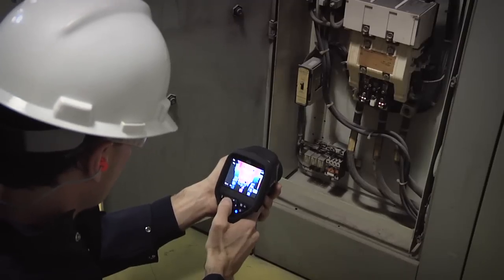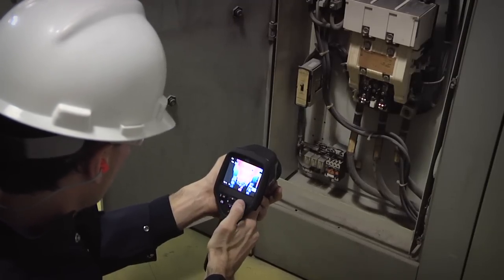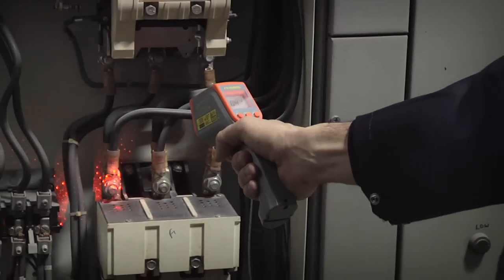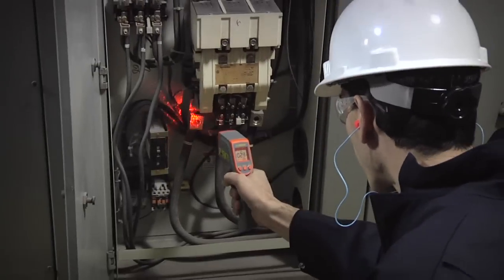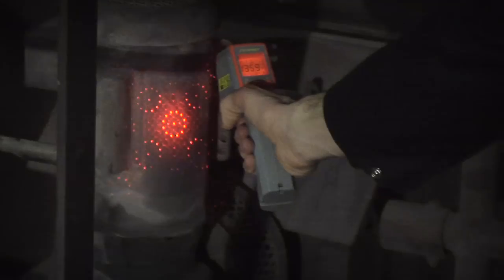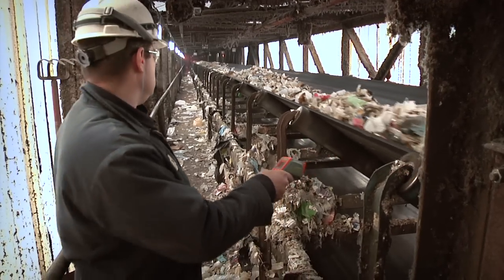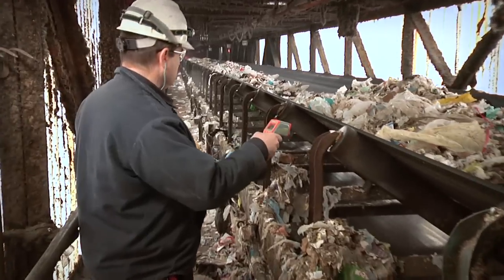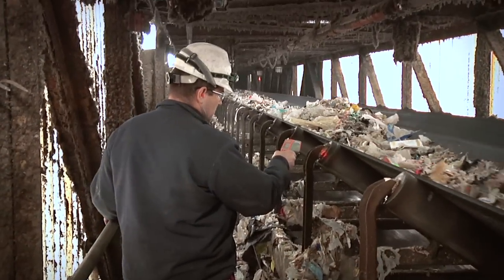In this video, we will look at the advantages of a thermal imager over a spot thermometer. In order to check the temperature of various components using a spot thermometer, you must scan all the surfaces of each component individually. Also, depending on the distance-to-spot ratio of your spot thermometer, you may have to be in close proximity to your components to get an accurate temperature of one particular spot, which makes scanning large areas time-consuming and cumbersome.